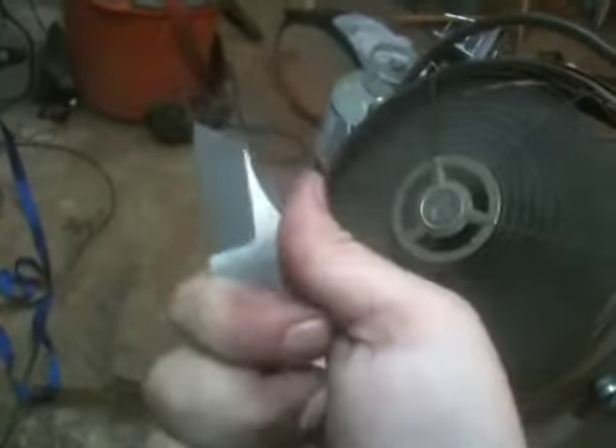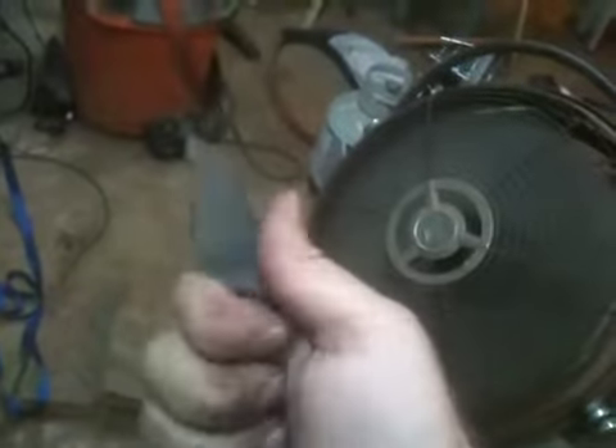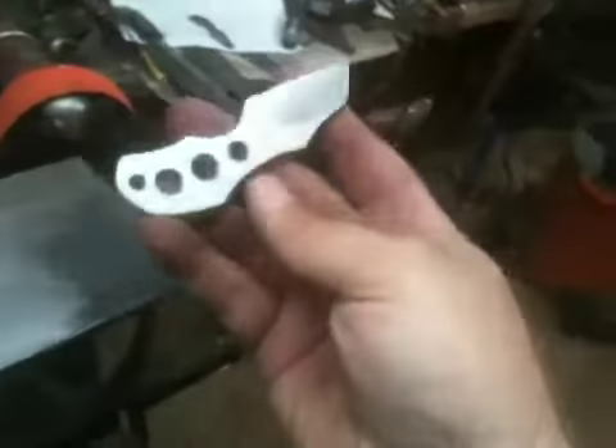Another thing I decided to add, kind of last minute, was some jimping on the thumb ramp as well as the top side of the knife, just to aid in the security of the grip. It really does quite a bit to enhance that grip and give a little bit more confidence there, because this is such a small blade and you can really only get about two fingers around it. I wanted to add some jimping on the top as well, maybe to help in the index finger grip or in a leveraged thumb grip. I think that really adds quite a bit of function to the knife.